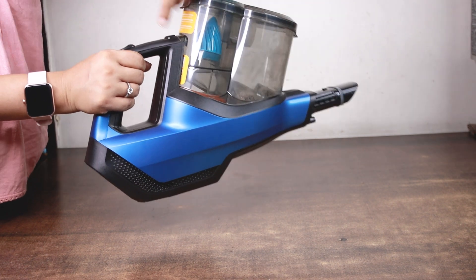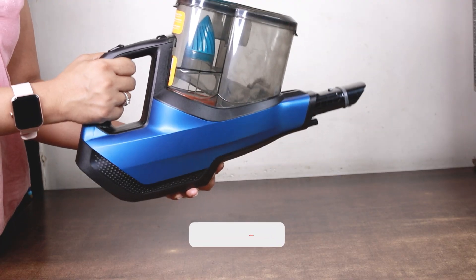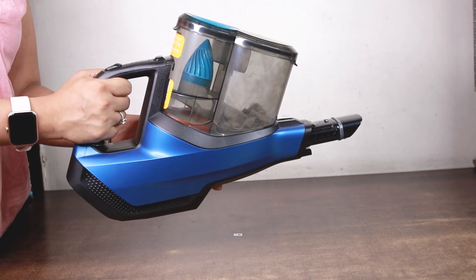This is the area where all the dust is accumulating. It is very convenient to use this vacuum cleaner. It is very sturdy. I will show you this on the sofa.